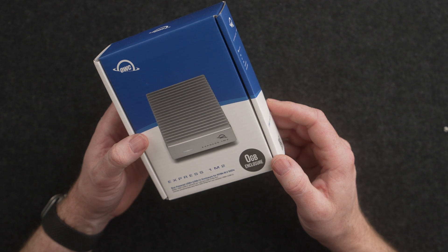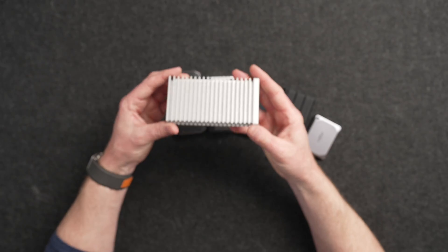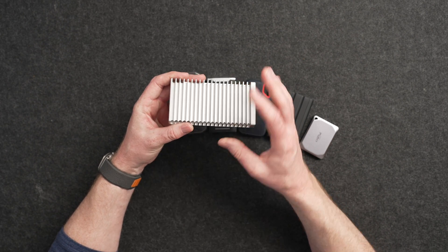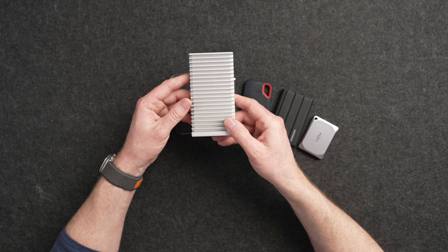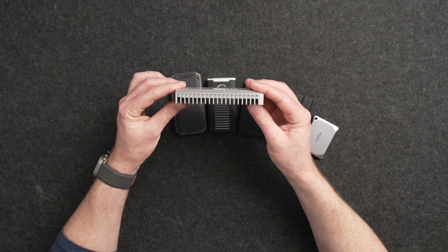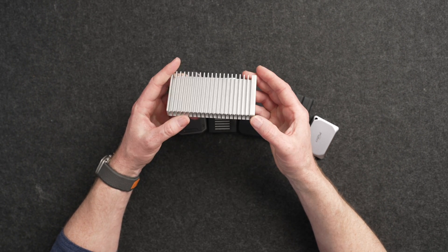I wanted to see the fastest option out there, and that's where OWC put out this Express enclosure, which is a USB 4 or Thunderbolt 4 enclosure. It is extremely fast. It's also really big and heavy — it's a huge block of aluminum heatsink, which does help the drive handle extremely high volumes of reads and writes really well. I've edited off of this and it's performed exceptionally well. The downside is that it is big and heavy, but if you're going to do something without a fan, this enclosure is absolutely fantastic.